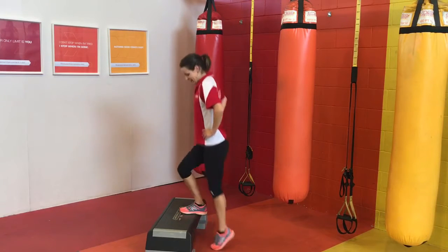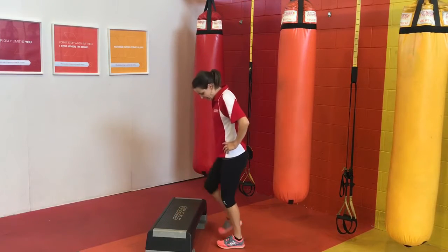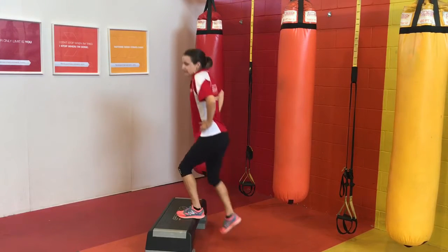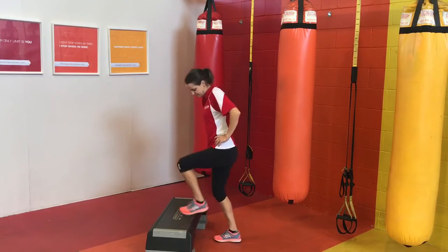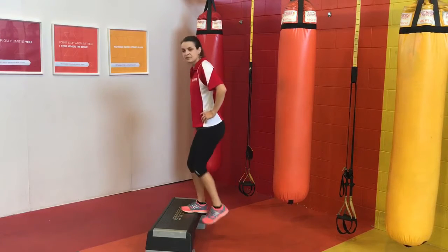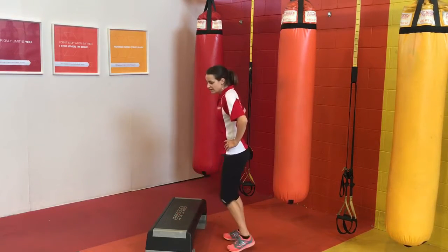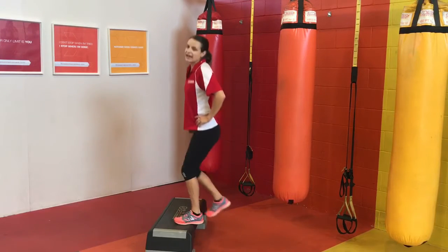Don't forget to breathe. And try to alternate feet if you're stepping up and down so that we don't wear out one leg — we want to get them both evenly. Looking good. Last 10 seconds. And 5, 4, 3, 2, and 1.